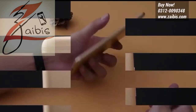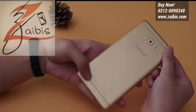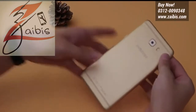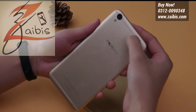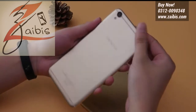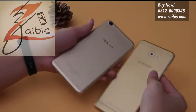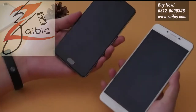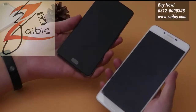Samsung Galaxy C9 Pro smartphone was launched in October 2016. The phone comes with a 6.0-inch touchscreen display with a resolution of 1080 by 1920 pixels. It is powered by a 1.44 GHz octa-core Qualcomm Snapdragon 653 processor and comes with 6GB of RAM.